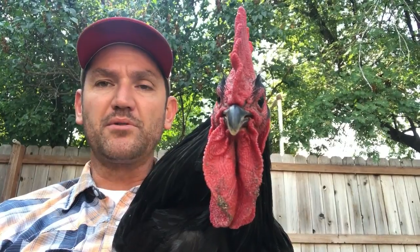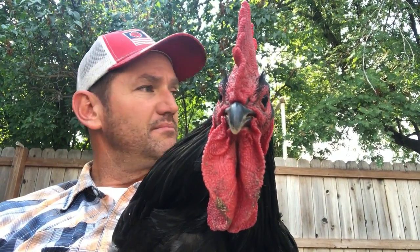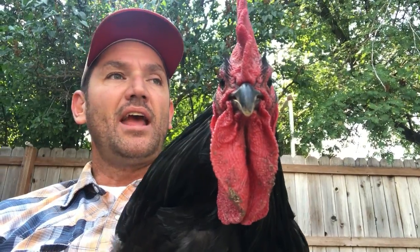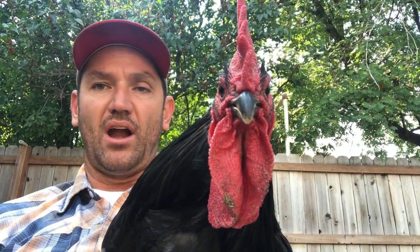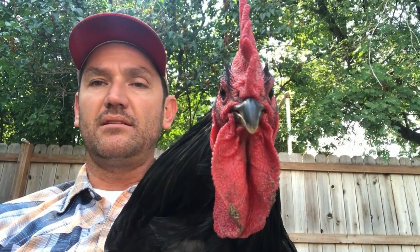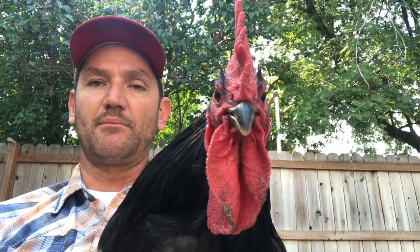We have three roosters and all the rest are hens. We have all these beautiful Jersey Giants that we got from Cackle Hatchery and they're really high quality variety. They're supposed to be one of the best meat and egg layers that we felt was right for us. There's a few other varieties that we were looking at but we chose to go with these Jersey Giants.